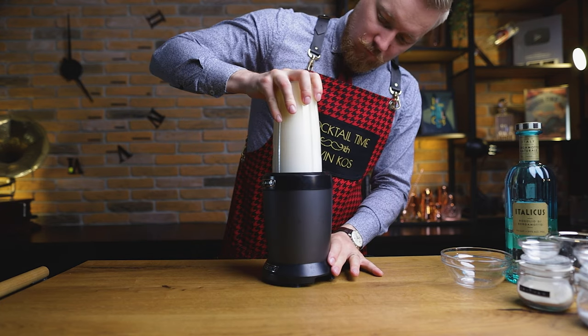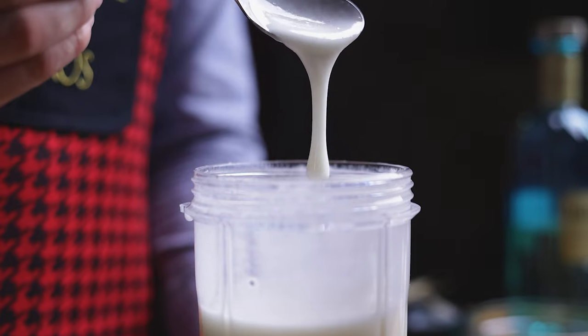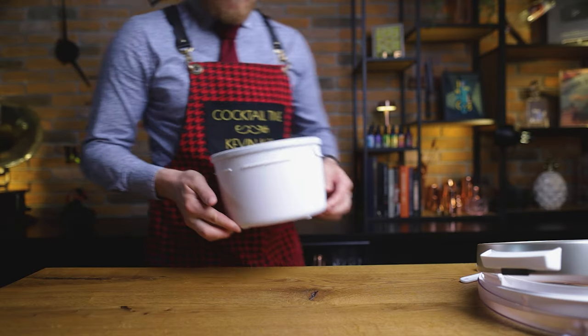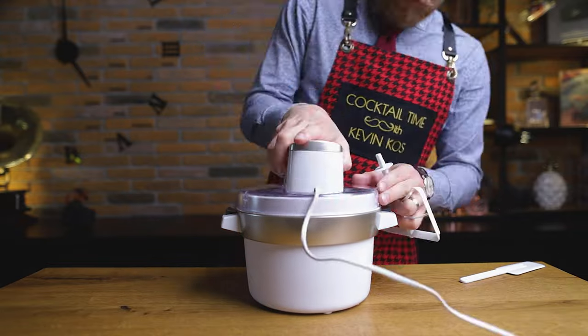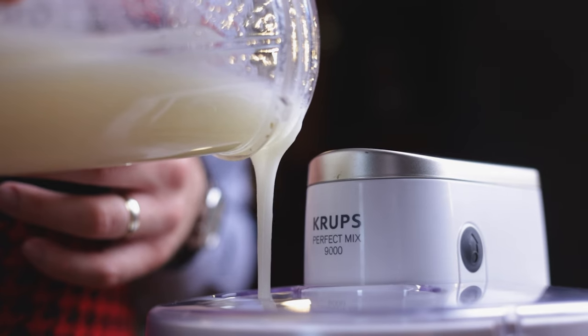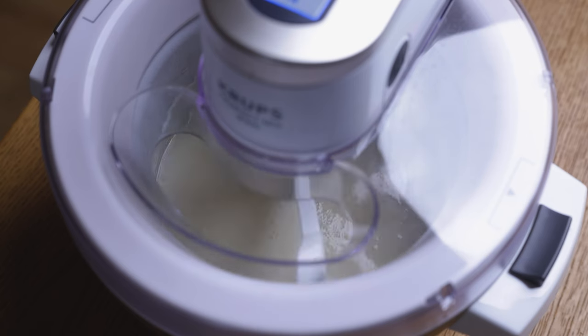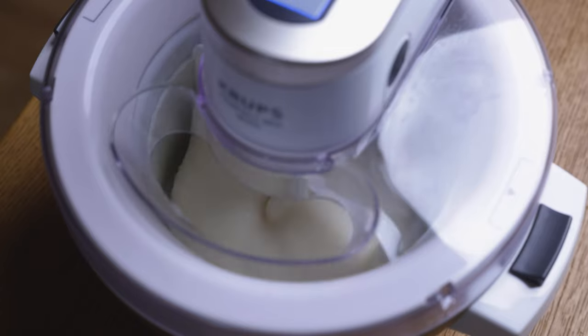Blend this mixture again to mix and dissolve everything. Quick taste test, just because I know how delicious it is. Then place it in the fridge to chill for about 1 hour. Once everything is nice and cold, it's time to assemble the ice cream maker. Pour in our aloe flower Italicus mixture, and wait until we get the right consistency of our sorbet. The cold temperature of the bowl, the movement, and of course time, will give us the result we want.